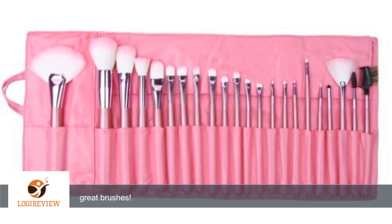A customer wrote: Face brushes came with brush cords. Good quality for the price. Would buy again. Great brushes!